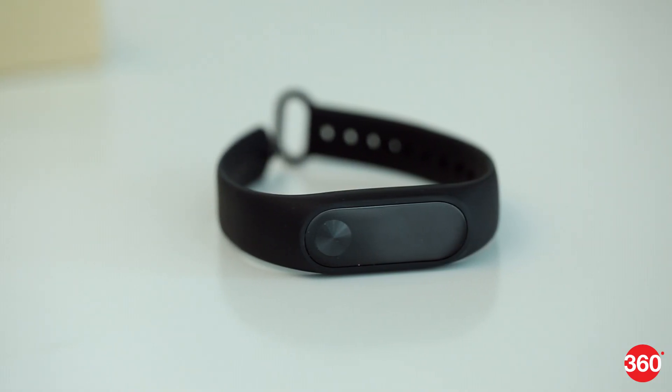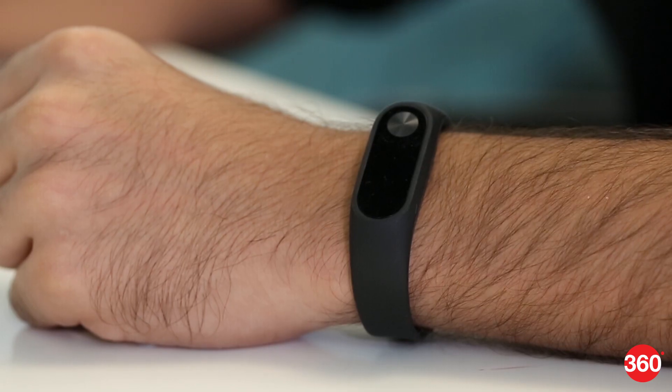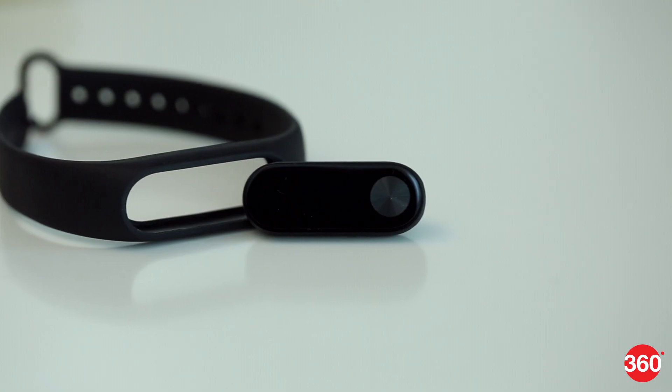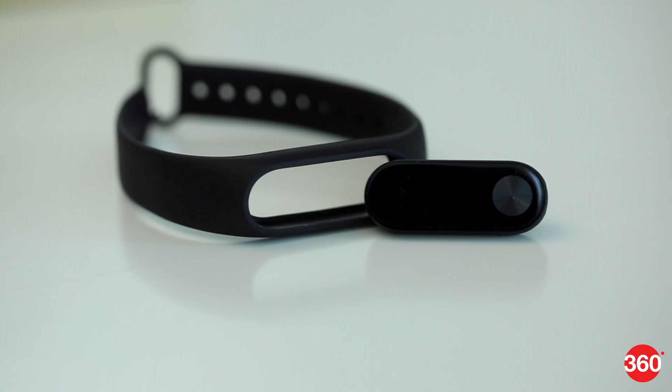The Mi Band 2 can track your sleep and wake you up with a silent alarm. You can get notifications for calls, texts, and WhatsApp messages. And if too many of these become irritating, then you can turn them off.